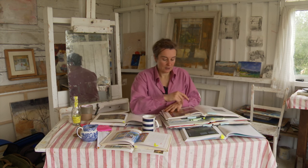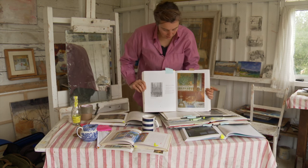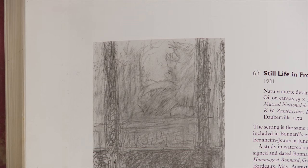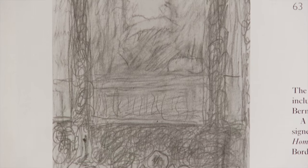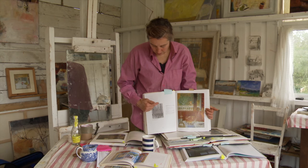If we think about Bonnard, you can see very clearly what he did. I'll just hold up my book, because the wonderful thing about this book is it's got both his painting here and his drawing here. Bonnard, which is quite a surprise to people, painted from his drawings, not from life. When we look at this drawing, you can see how it would appear to the eye tonally.